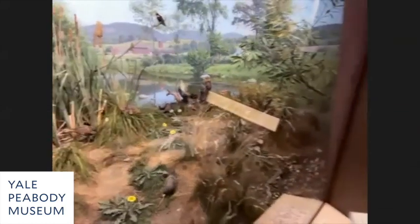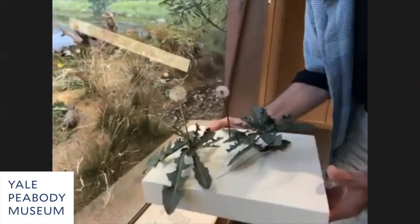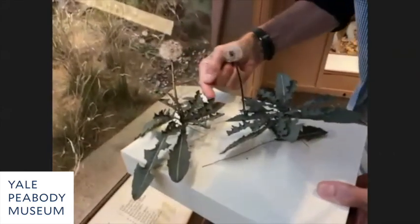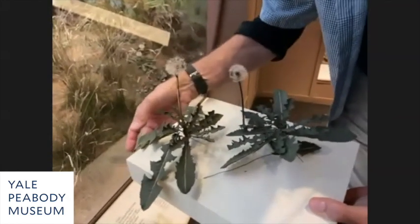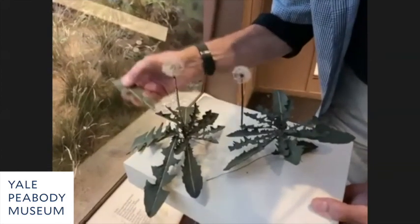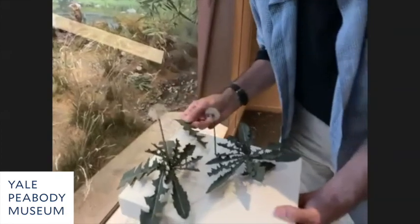The dandelions are made with an inner core of paper and wax leaves, colored. The larger leaves are made from fiberglass — made from a mold. But I want to focus on the dandelion puff ball. These were made by Ralph Morrill.